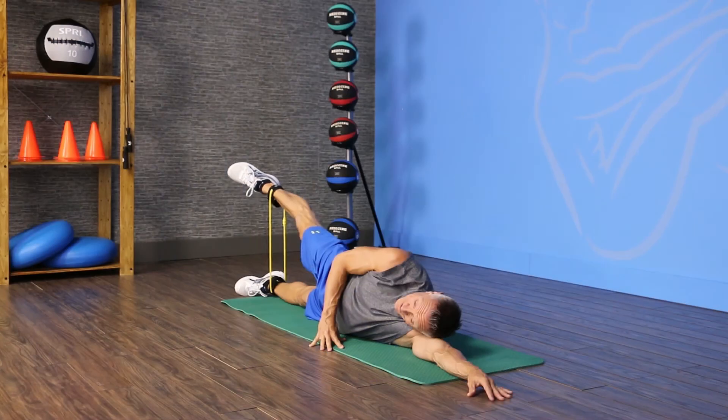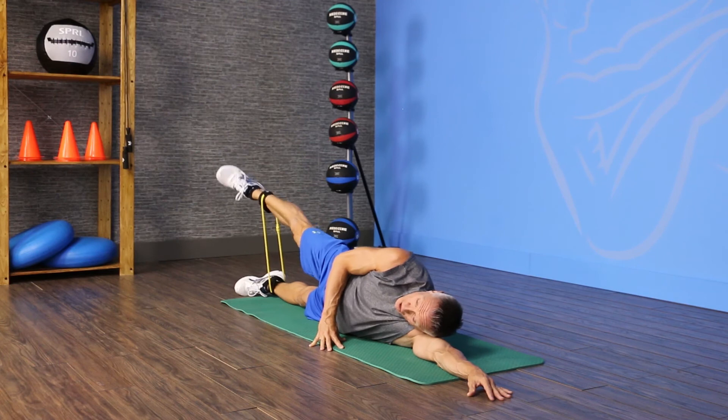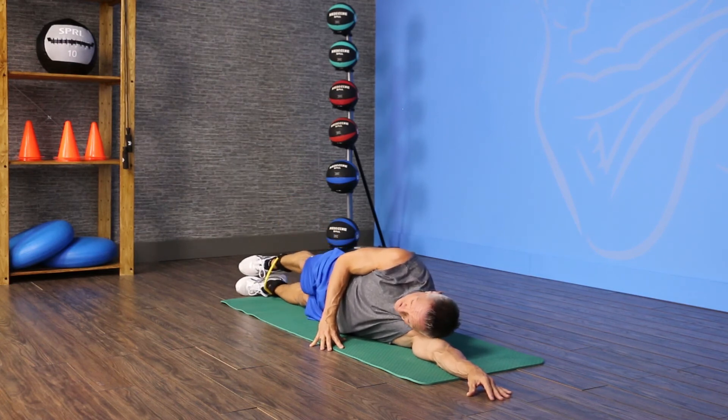One more time. Lift it up, rotate it up, rotate it down, bring it back to center, and then lower the leg back down.